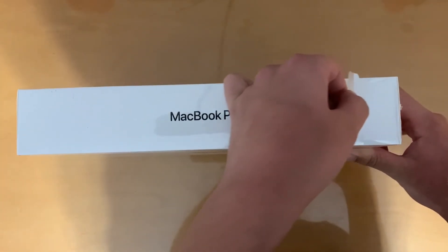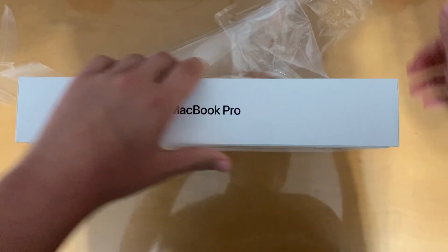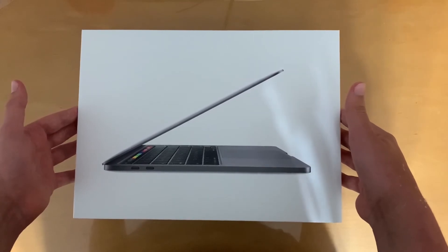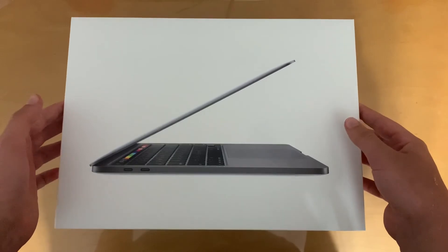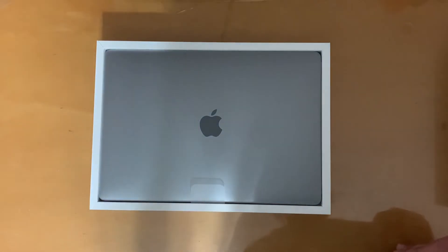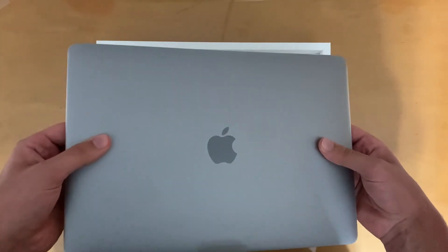So we're just going to pull that off — once in a lifetime experience here. Beautiful. Let's go ahead and pull this off. There we go, it's off. Wow, look at that — that is something else. That is very light, like two pounds at best.